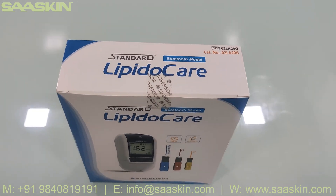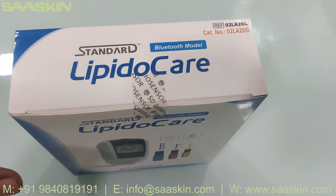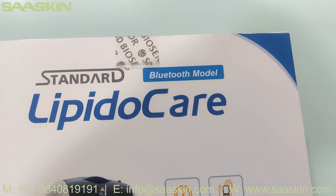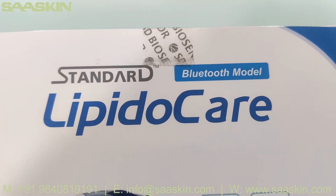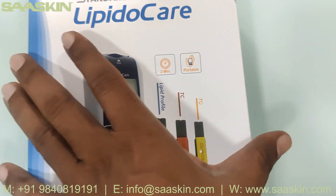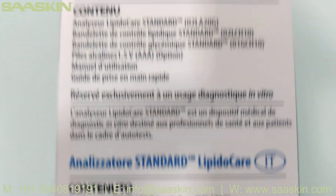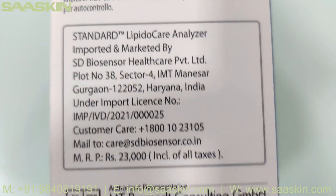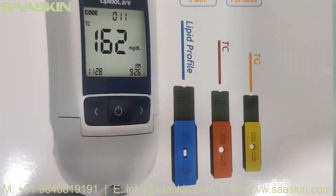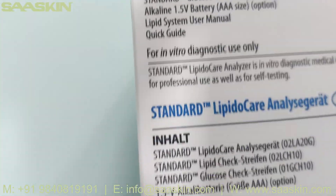Hello everybody, today we're going to see the unboxing of SD Biosensor Standard LipidoCare analyzer. This is the Standard LipidoCare system from SD Biosensor. This is what the system looks like — you can get quick results of your lipid profile. You can see the cholesterol parameters tested and even the glucose parameters are also tested in this.